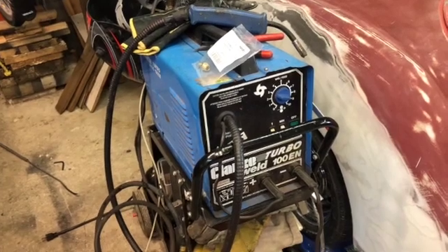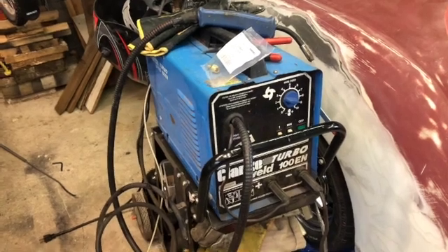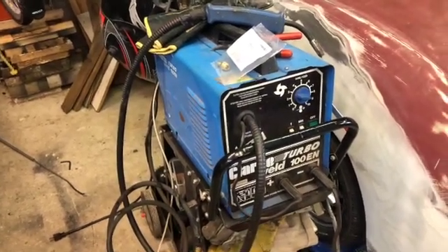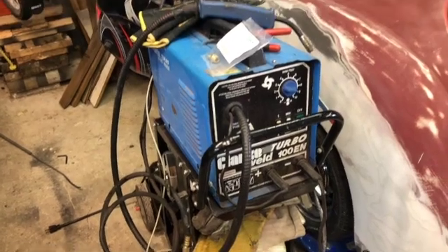Hey YouTube, welcome back to Sauce Man's Garage. It's been a bit since we posted — a little bit of a shutdown due to COVID and stuff, and our projects came to a bit of a halt. I just wanted to give you guys a quick video on, if you have a small welder like I do.